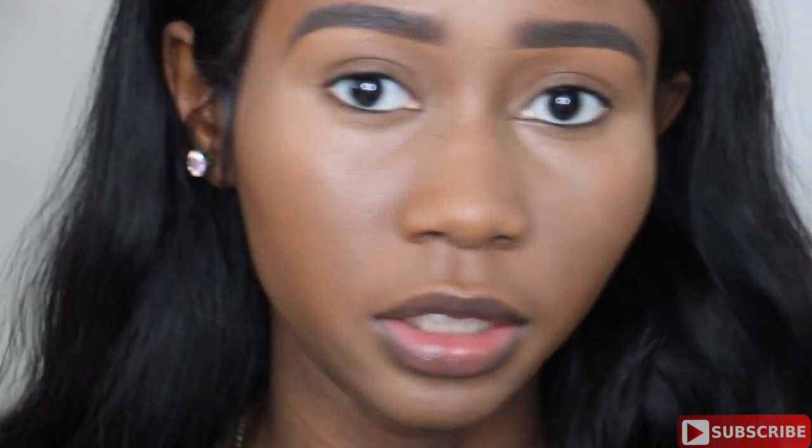So this is what it looks like. I can still see the luminosity from my foundation and concealer. I'm going to set my face and finish the rest of my makeup and then I will come back with my final thoughts.